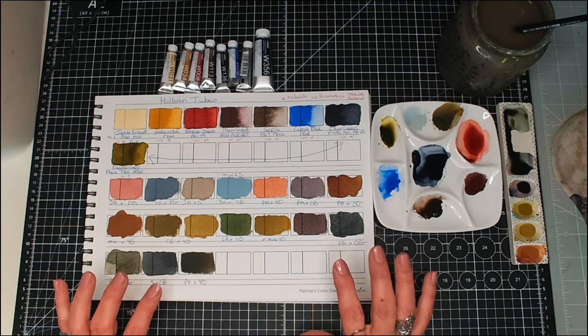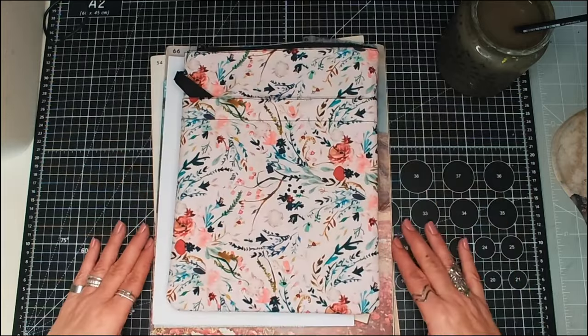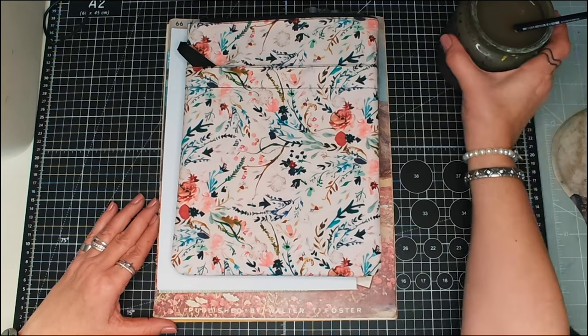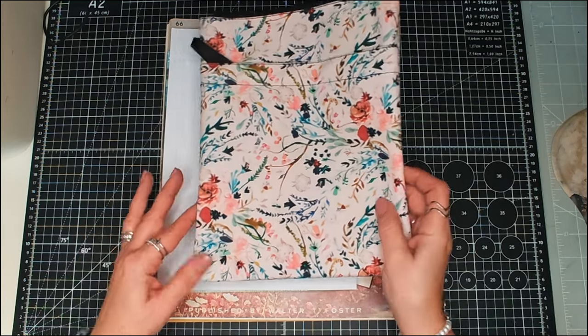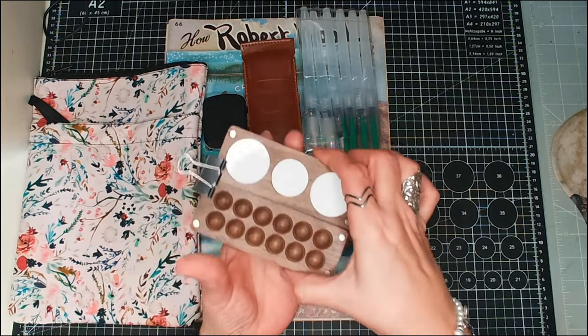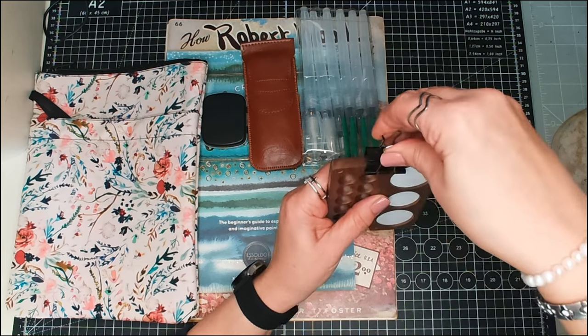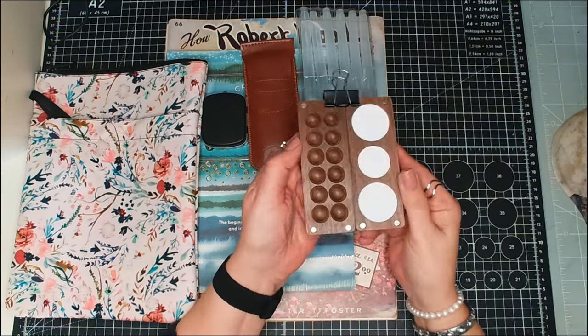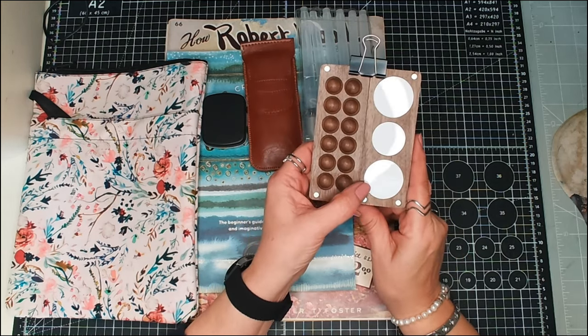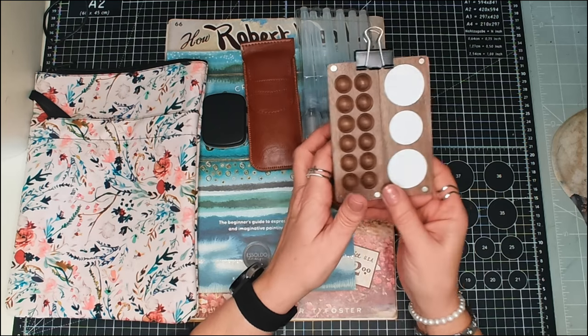Some of these were from the TikTok Shop. First of all, I got this — an addition to my travel palette that didn't come with the clip. This cost me £3.57 from the TikTok Shop. I think that is another good bargain.